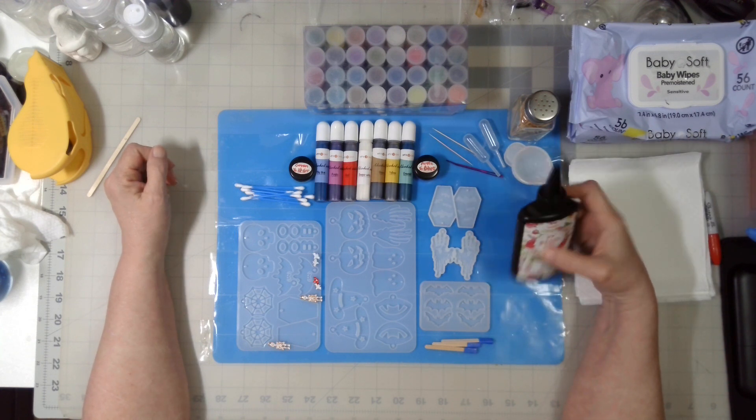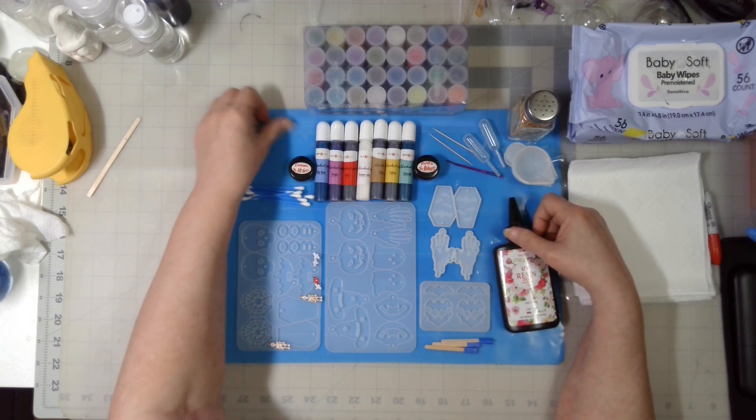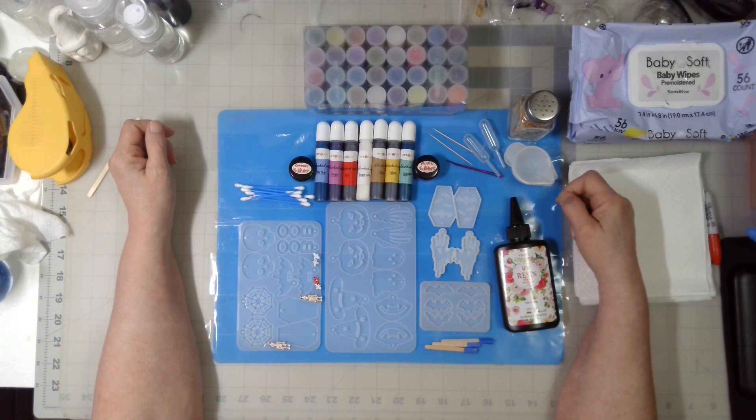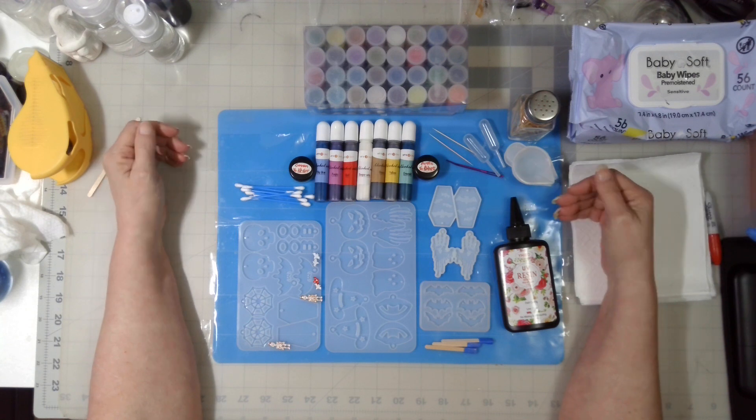This is UV Resin Day because I'm very sluggish today — really quite tired still. The whole process for the Friday the 13th video took 12 hours to film, mostly because it took 6 hours to cure the piece, and then another 3 hours between upload and processing to YouTube. So today I'm just going to do something as simple as UV resin.